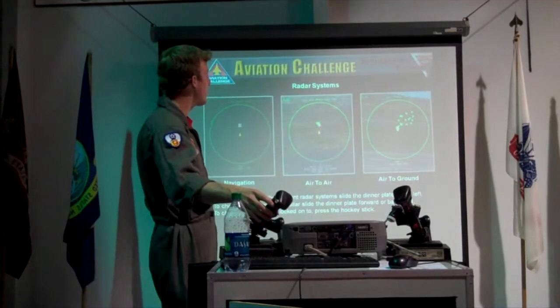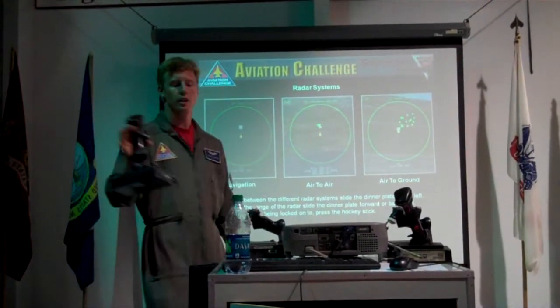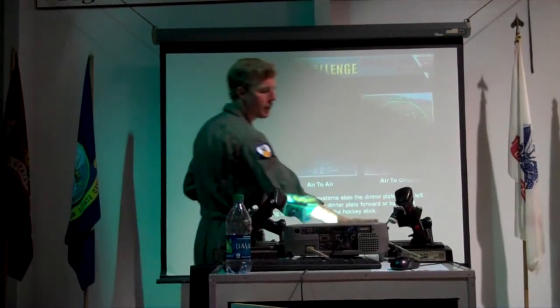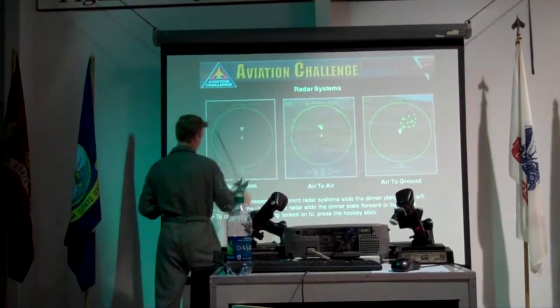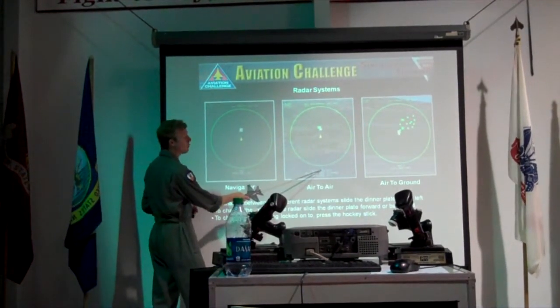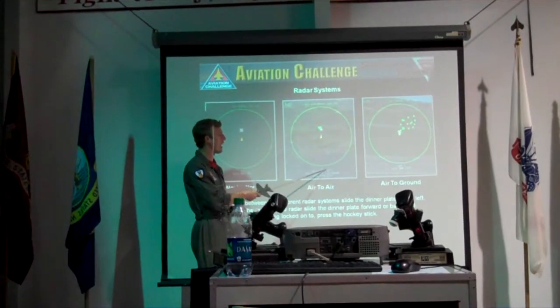To lock on the aircraft is the same thing — you just press this nice little stick right there. Simple enough, and then you'll lock onto it and you can see all the information it gives you. Air to ground and navigation just give you what you're locked onto and the distance away you are from it. Air to air is going to give you what sim you're locked onto.